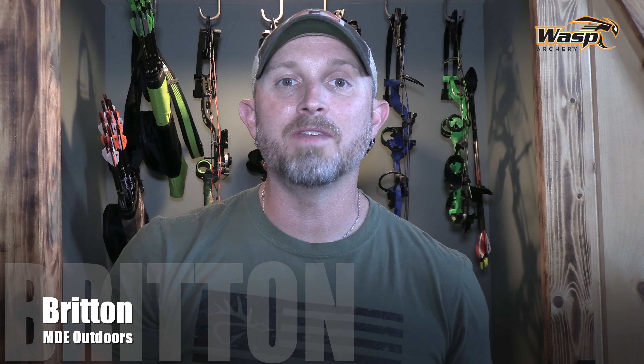Hello from the Old Dominion, everybody. Britton here with MDE Outdoors, and I want to show you guys the broadhead I am shooting for 2022 — it is the single-bevel 200-grain Sharpshooter from Wasp Archery.